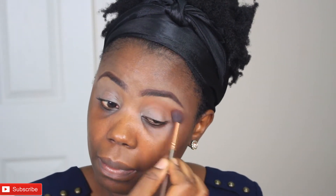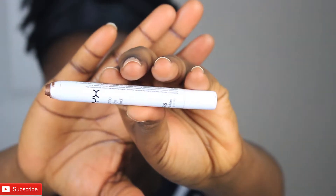I'm going to be using the color Abi, applying it on my crease using a wiper motion, just building up this color on my crease until I get it how I want it. This color is like an orange color — it's very beautiful.